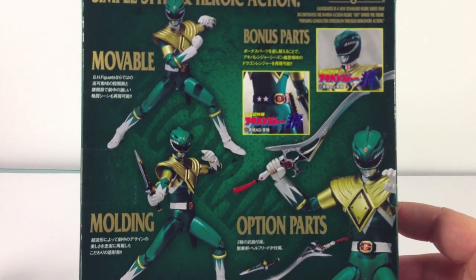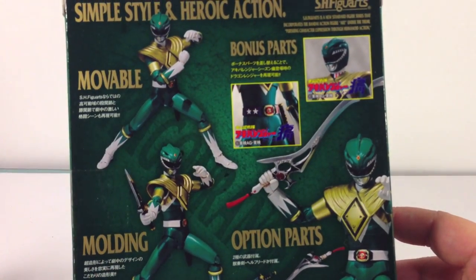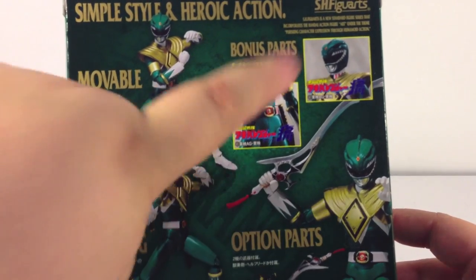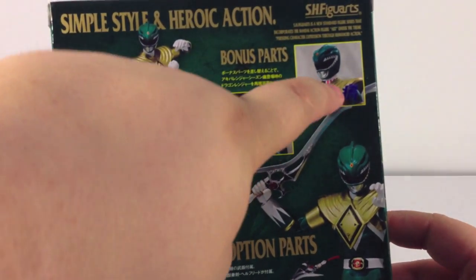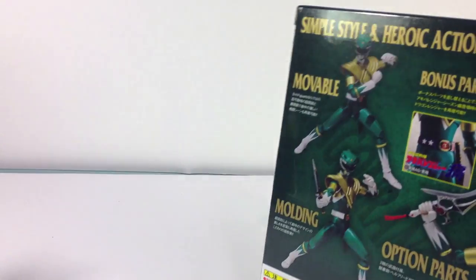As this is the Sentai version, they actually included the Powerful Rangers look which was seen on Akibaranger, with the American belt and the neck piece. So that's pretty much it for the box — pretty standard for Figuarts boxes, and it's a nice looking box.